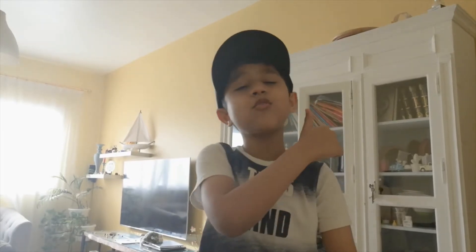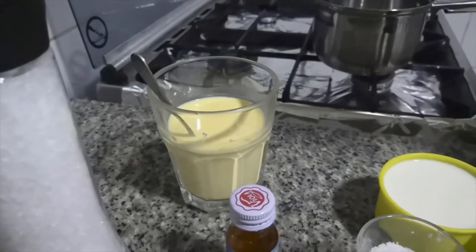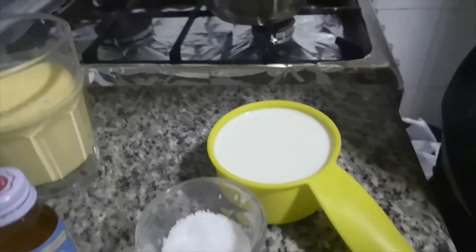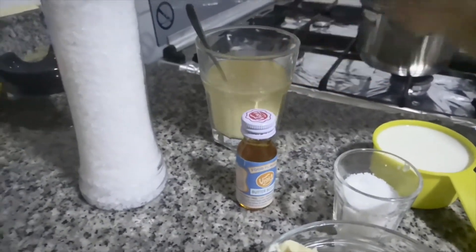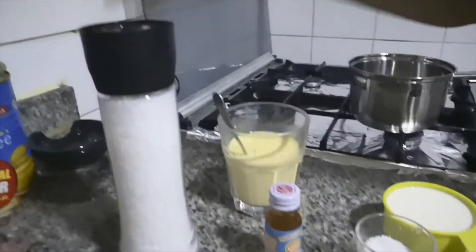Now let's move on to make the butterscotch pastry cream. Here are the ingredients of this yummy doughnut filling. We need some milk mixed with custard powder, then some plain milk, some sugar, some butterscotch flavor, some butter, and last but not least, salt.